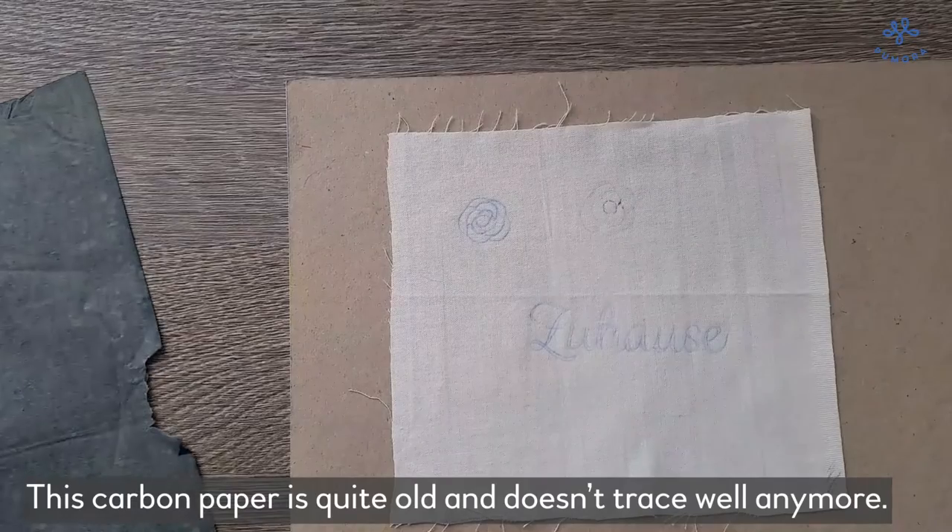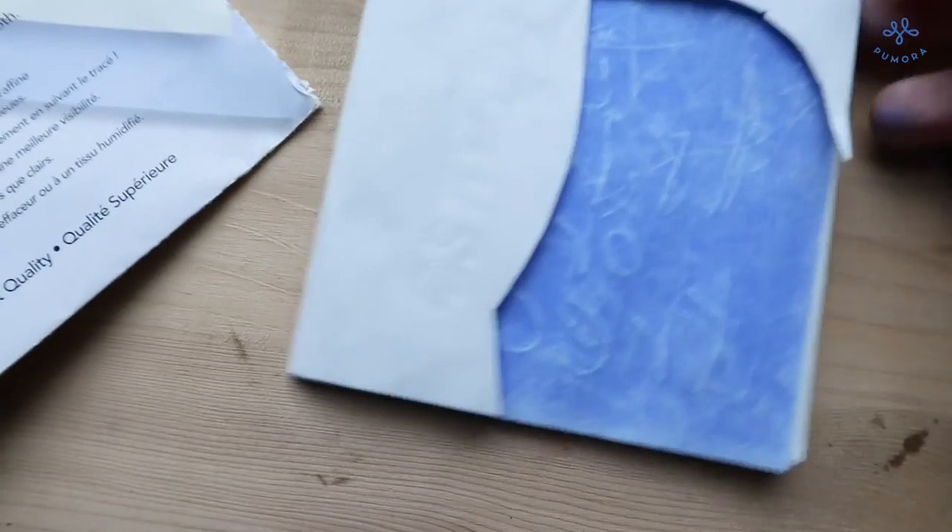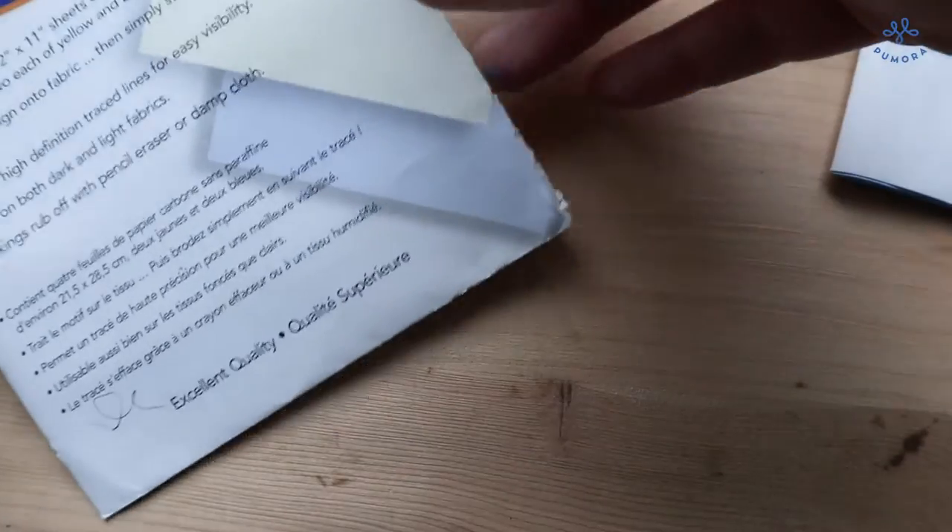I personally use this transfer method the most. You can reuse the transfer paper multiple times and get a lot out of a single sheet. The downside is that it does take some time, especially if you retrace each line with a pen a second time.